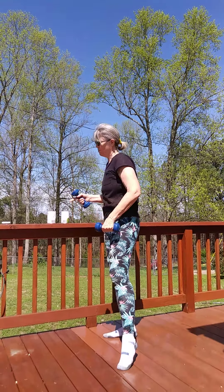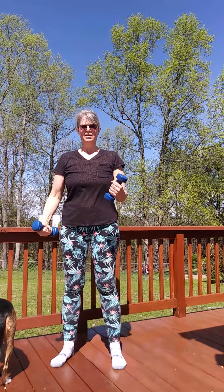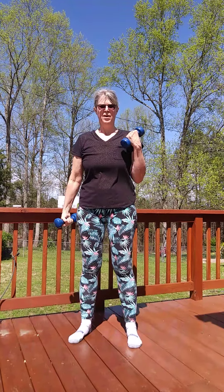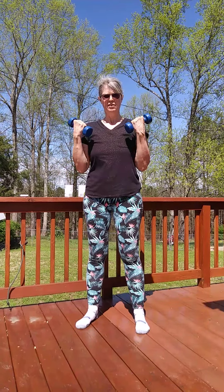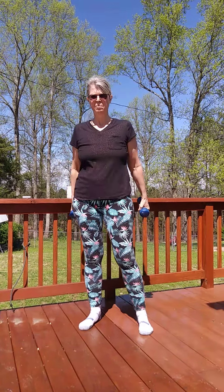I'm going to grab my five pounds. Remember, you can grab your soup cans or whatever you want to use. We're just going to do a nice bicep curl. We're going to do about 12 to 15, and we're going to alternate — one through twelve. Remember, you can also do these with both arms together. I'm only going to do about six, but remember you can go 12 to 15.